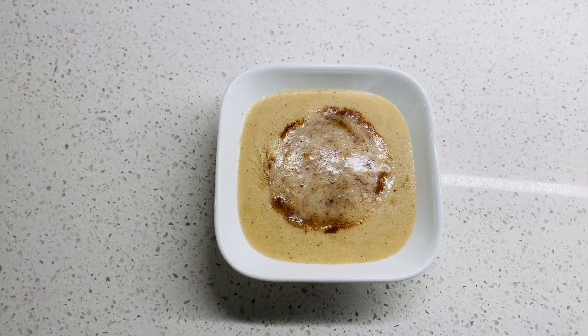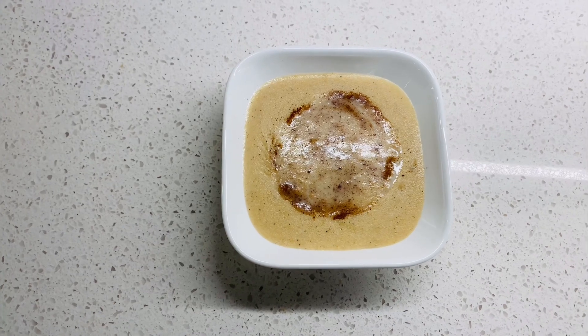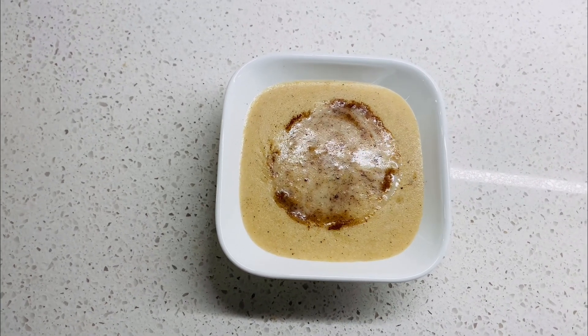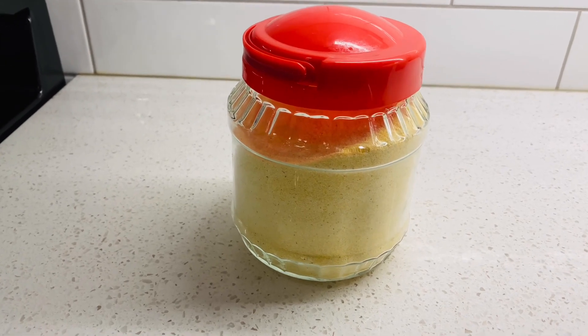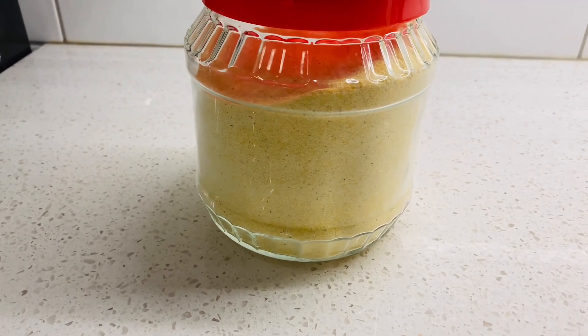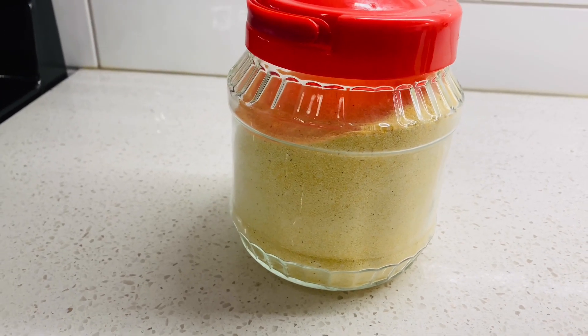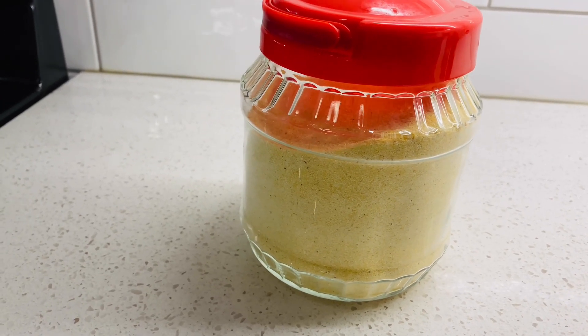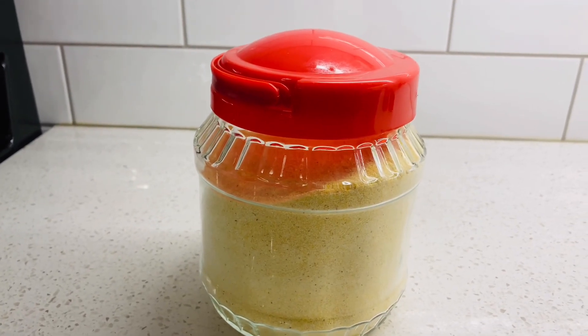Hello everyone! Right from my video you can see that's caramel and I'm gonna make some caramel porridge. I'm gonna show you the simplest and the quickest way to make caramel porridge. I'm not gonna make it over complicated, I'm not gonna overdress it with so many different things — I'm gonna just make it simple.